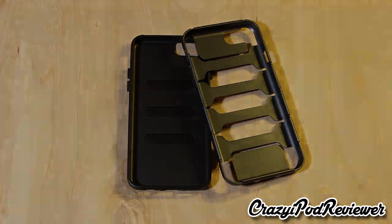Hopefully you enjoyed that case review and hopefully it's helpful to you. If you have any questions, please feel free to leave them in the comments. Thank you very much for checking out this video of the iPhone 6 case from Envelope. If you enjoyed it, please give me a thumbs up, and if you're new to the channel, make sure to subscribe. If you're a company interested in sending me a product to review, email me at crazyipodreviewer@aol.com. Follow me on Instagram and Facebook at CrazyiPodReviewer, and have a fantastic day.